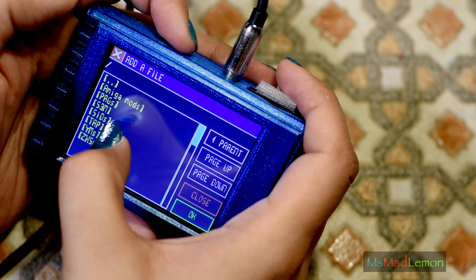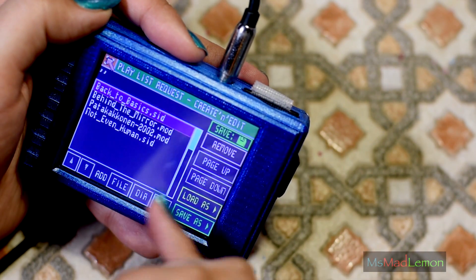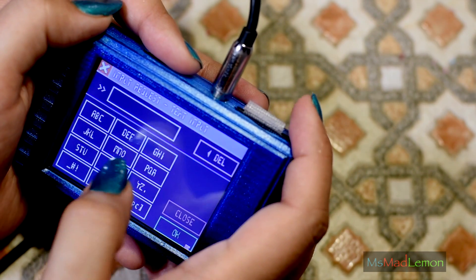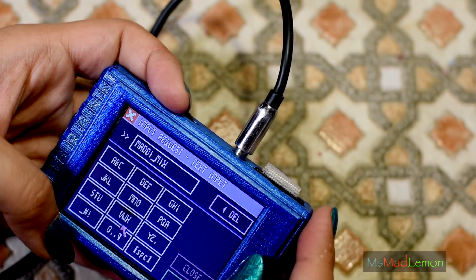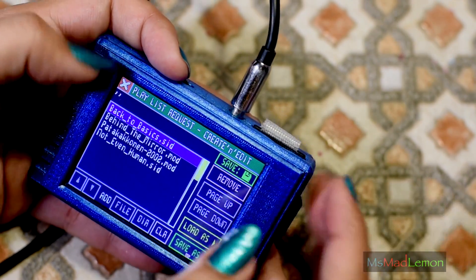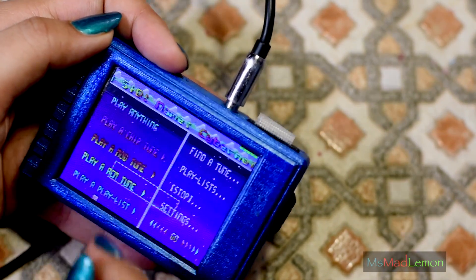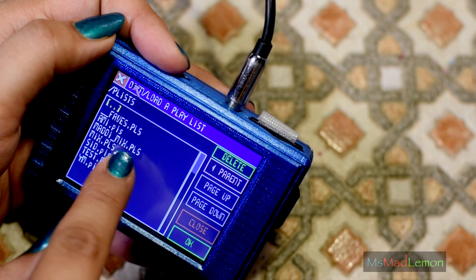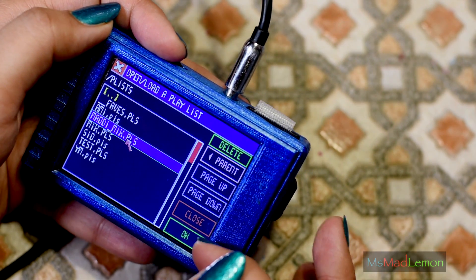So basically you can add a playlist of different formats, different file names. Let's do one more — another SID tune. We have a playlist of four tunes here. All you need to do is save as — you can make a name like 'muddy mix', press okay, and it should be saved as a playlist. So if you go to 'play a playlist' and go in there, you can see this 'muddy mix' that I've just created. The rest of them are old, from the old system — I need to redo them.